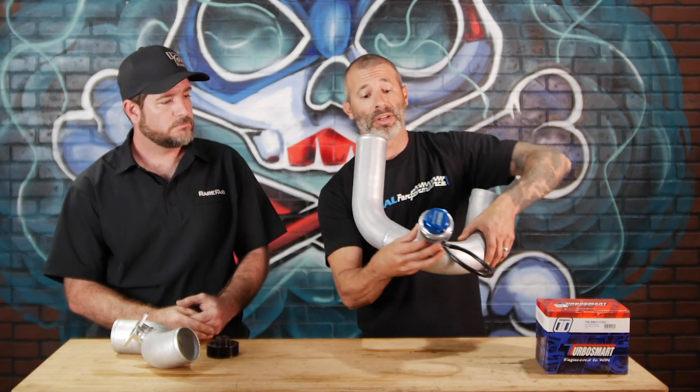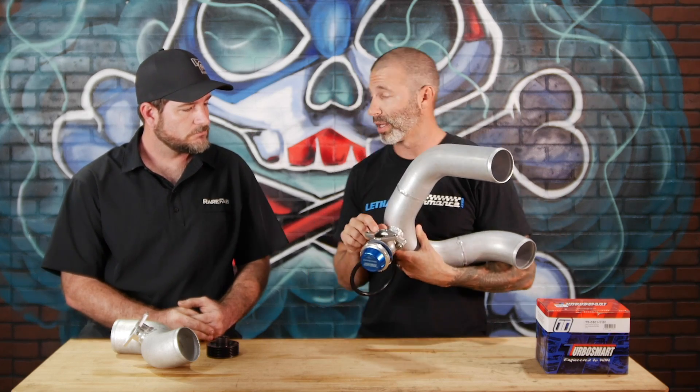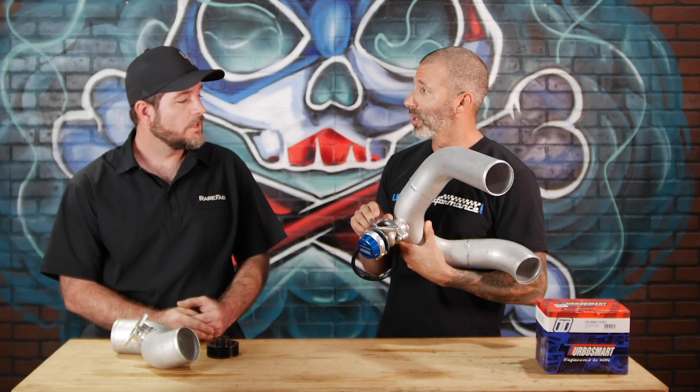We are really excited to bring the Gatekeeper wastegate setup to the market for the 15 and up Vortec and Paxton supercharged cars. We're very grateful to be involved with the people who helped us put this together, and we definitely feel you guys are going to really like it. If you have any questions, please feel free to give us a call at 561-753-8105.